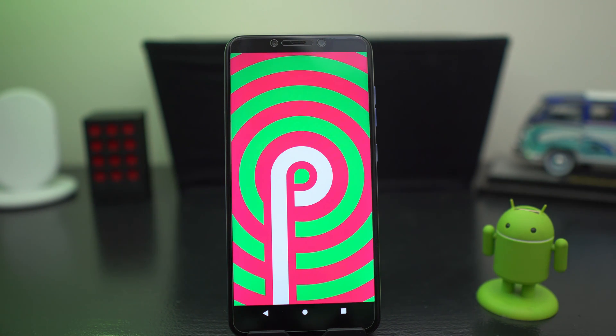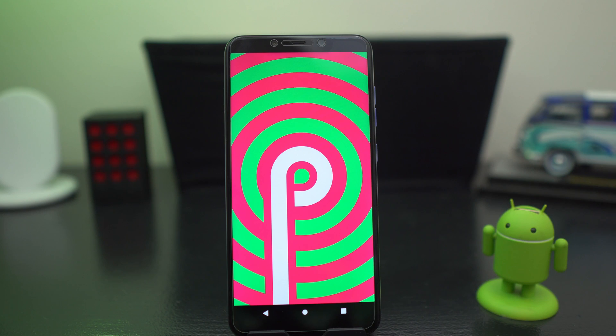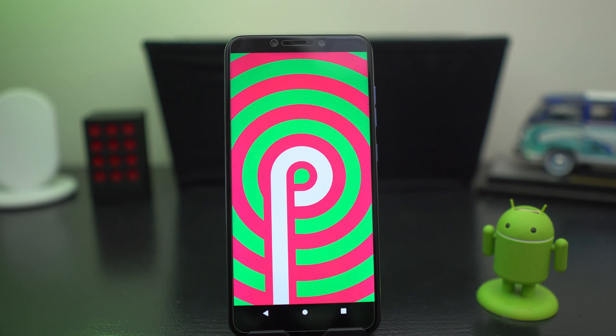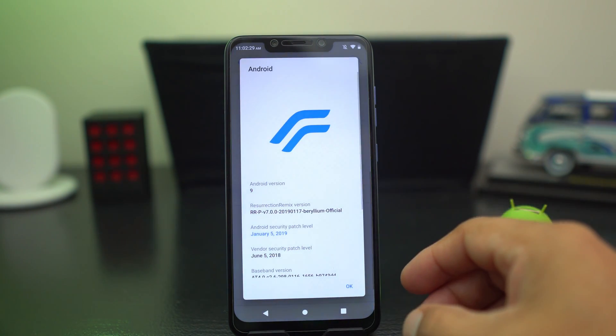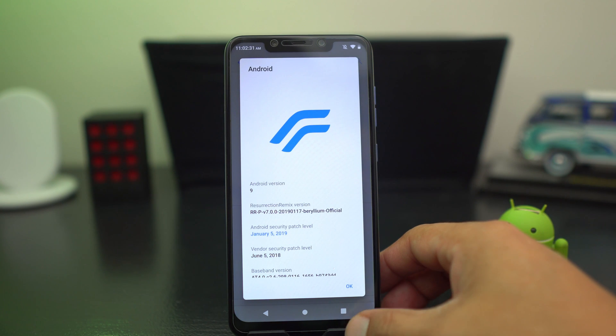What's up party people, Android Stud here and today I'm back from the dead. I have the Pocophone F1 running Android Pie Resurrection ROM. Let's get into it — Resurrection ROM, Android Pie style.